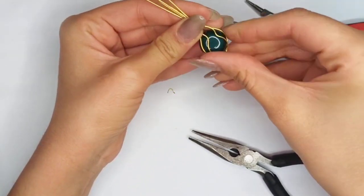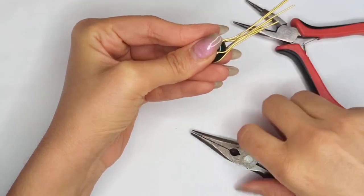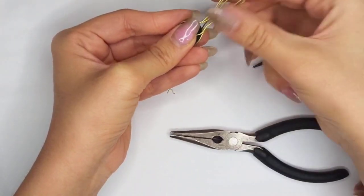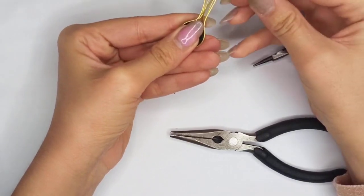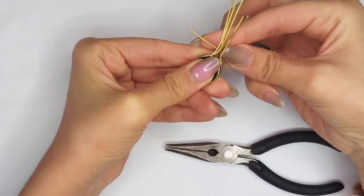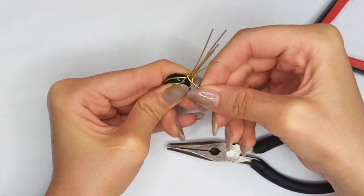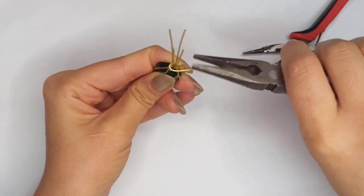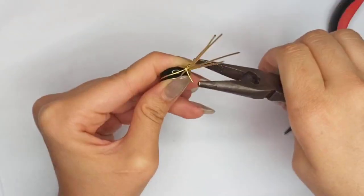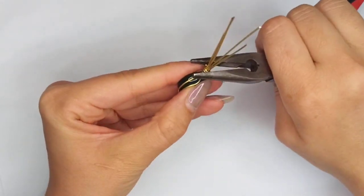Now we have six strands at the top. Make them all close and squeezed together with chain nose pliers. Select one of those strands that is the continuation of one of the wires we just bent, and wrap it all around the other strands above. Check that it's all squeezed and tight using chain nose pliers.